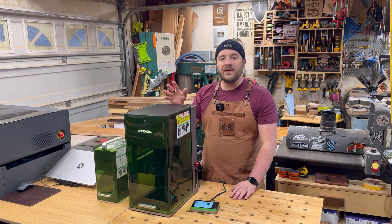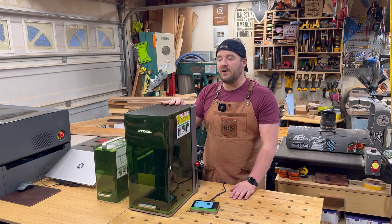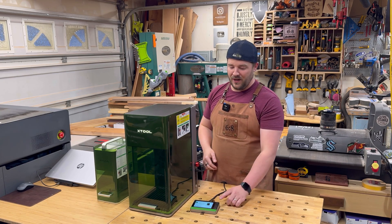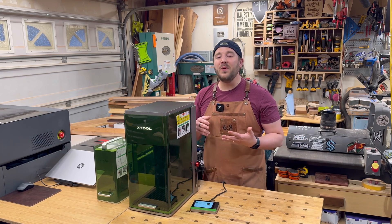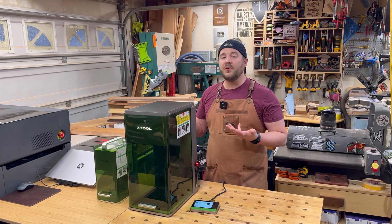A lot of the features that you have in some of the other XTool machines — like 3D or curved surface engraving, some other features — there's a camera in this one. All kinds of features packed into this unit, some other bells and whistles, lots of other stuff as well. Stay tuned for a full tutorial walking through this machine and lots of projects.